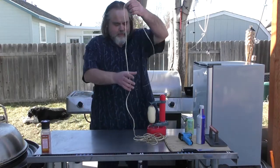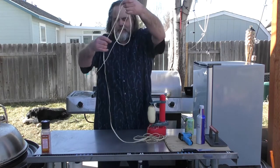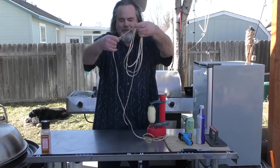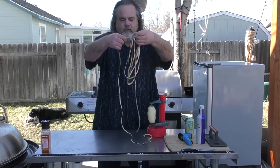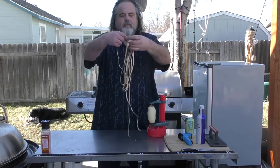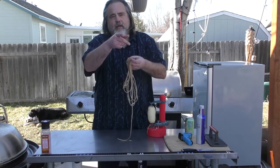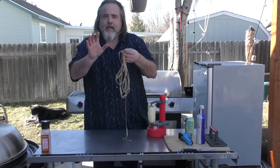So check this thing out, man. Holy moly. Wow, that is one solid potato peel, right? So now we're going to take it over there and measure it. It's getting ready to break there — it hasn't broken yet.